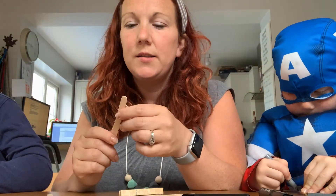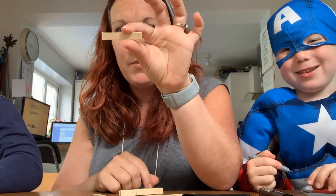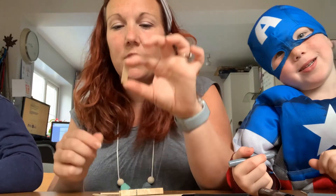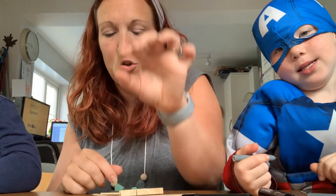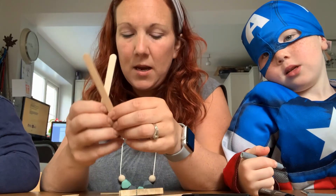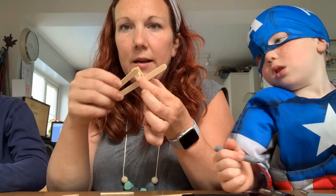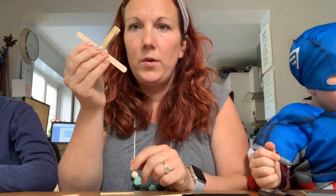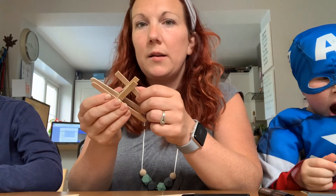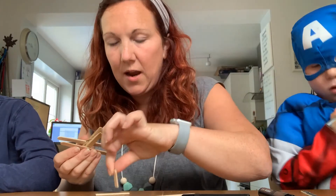Cut so that you have a straight bit about two and a half inches and a curved bit about an inch. These two lollipop sticks you're going to glue on here and here, and then the straight bit goes at the back with the curved bit stuck on top, sticking out.